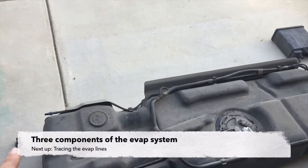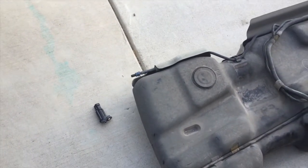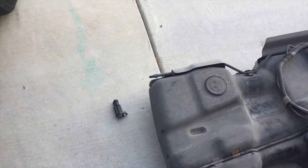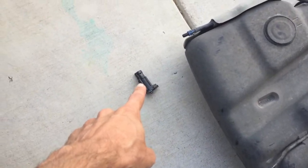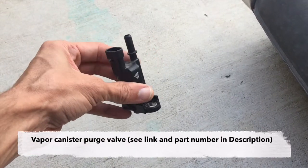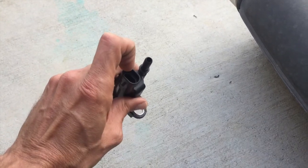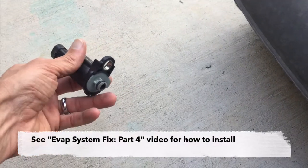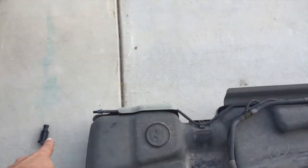Let me briefly just show you the three major components. I'm going to try to use their proper names — the names that show up if you search for these parts on Amazon, or what ACDelco calls them. So this little part here is one of the pieces of the EVAP system. This is called the vapor canister purge valve. This is located on top of the engine, has the wires that control the solenoid, and then a hose that connects there. This just mounts into the top of the engine.